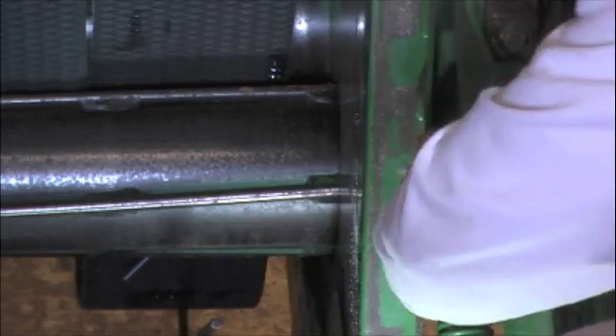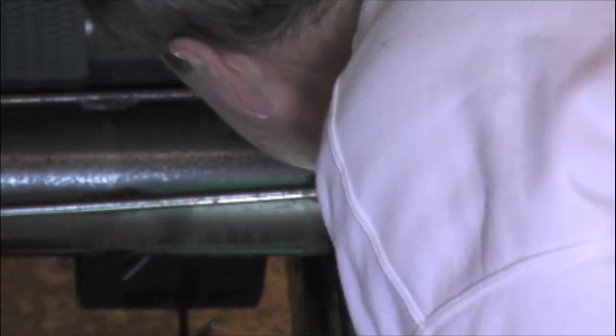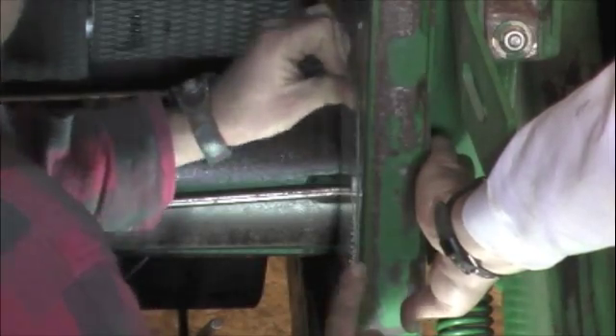The insulators are inserted from the outside of the baler through to the inside. Note that the insulators are actually too long. Here we're using a hacksaw blade to trim back the insulators so that they're flush with the inside of the baler.